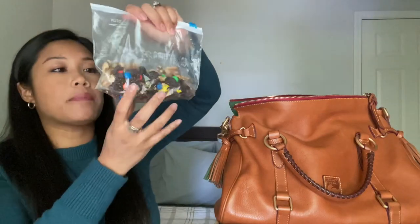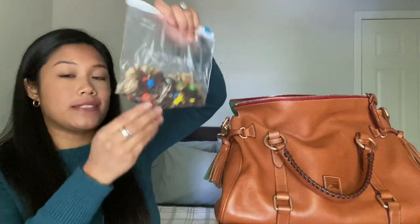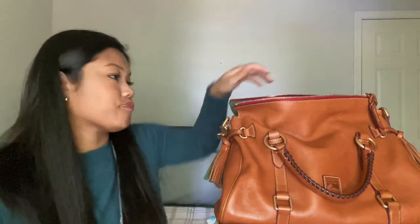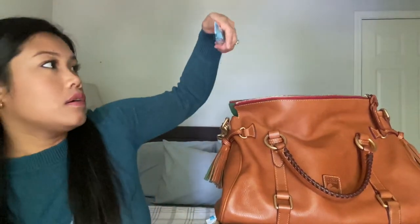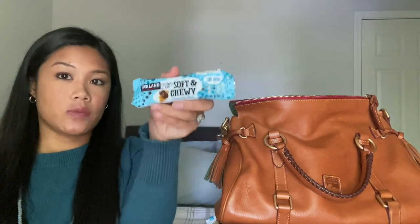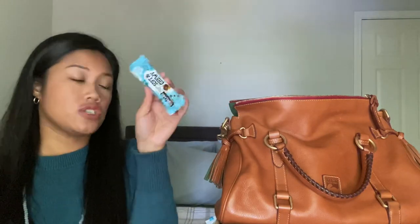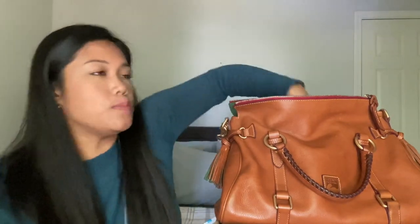I'm always carrying snacks. So I make my own trail mix — I have walnuts, raisins, and M&Ms in here. And a granola bar — this is the Kirkland chocolate chip granola bar. I carry this around for my son. He really enjoys these. They're the soft and chewy ones and they come in a huge box.